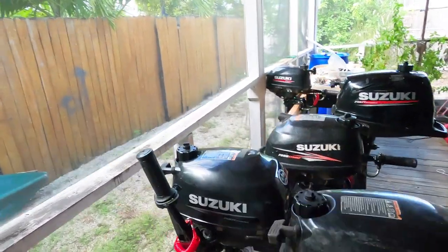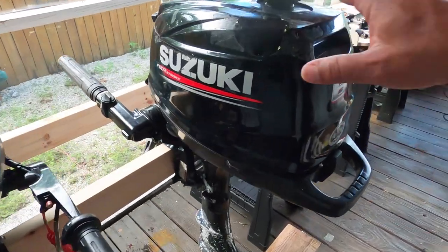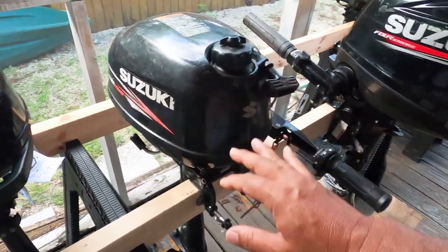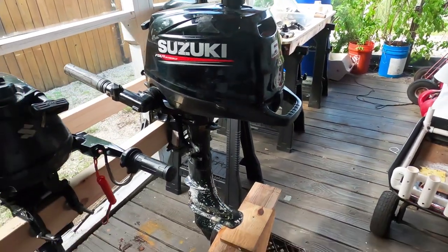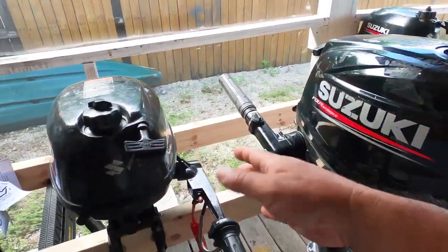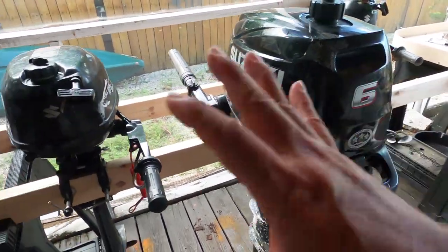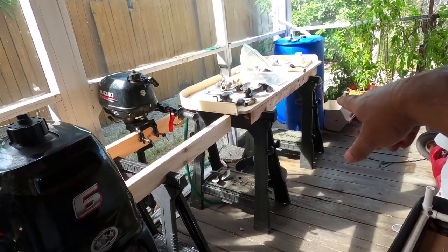Hey everybody, welcome to Suzuki outboard day. So here's the plan: we're going to be working on these outboards. First thing I'm going to do is build an engine stand for this six horsepower one - the oddball. The stand I've got works great for the little Suzuki 2.5s, but this six horsepower is twice the weight and it's kind of flexing, so I'm going to build a separate engine stand specifically for it.